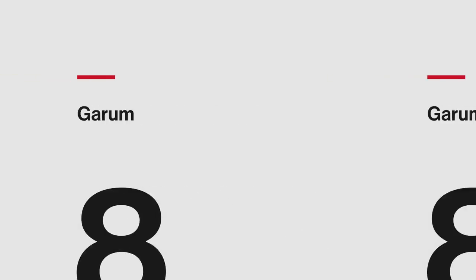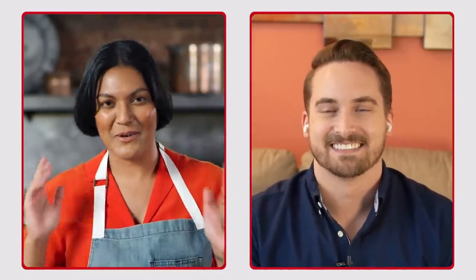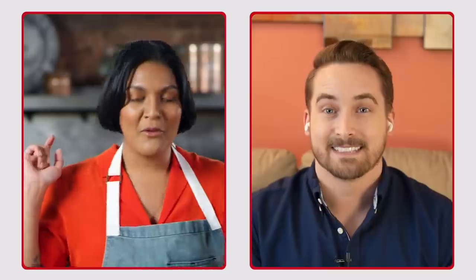You have been asking to see us together. So this morning, I reached out to Max Miller from the YouTube series Tasting History to get a little garum advice. Thank you so much for having me on. I'm so excited to pick your brain all about garum.